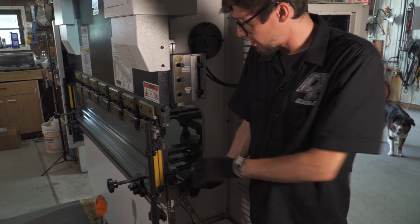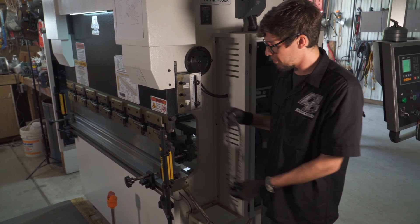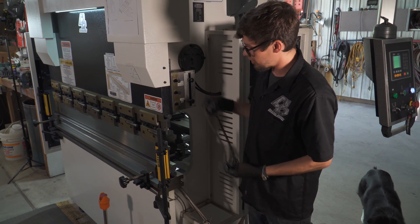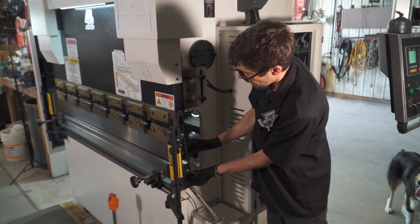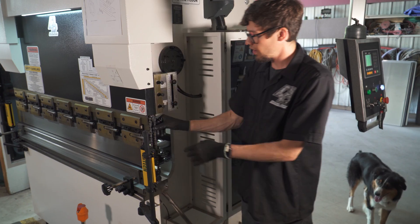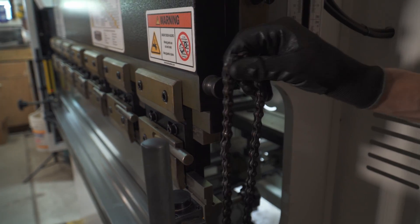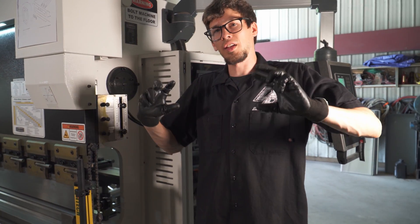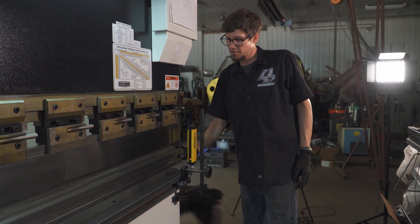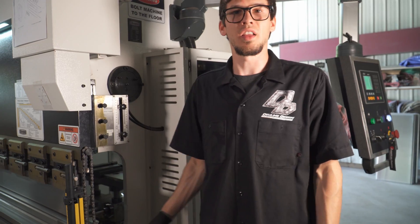For rotating the lower die — since it's five feet wide and pretty heavy — the machine comes with lifting chains. You simply run the ram all the way down into the die, wrap the chain on both sides around the knobs that stick out the side, and then the ram does all the lifting for you. Then you can just rotate the lower die to the V-size you want. If you're bending quarter-inch you need a bigger V-size than if you're bending 18-gauge.